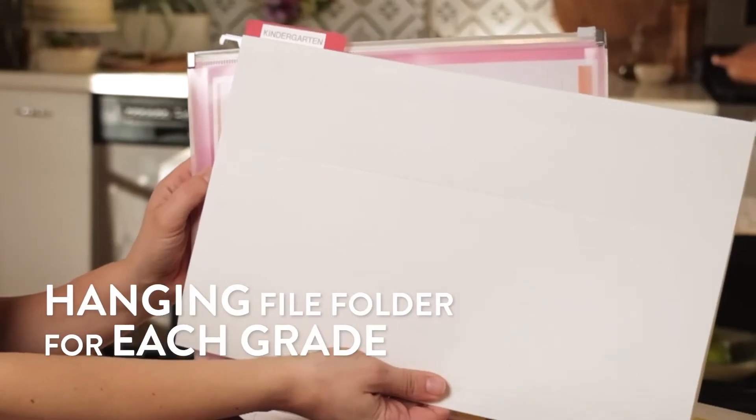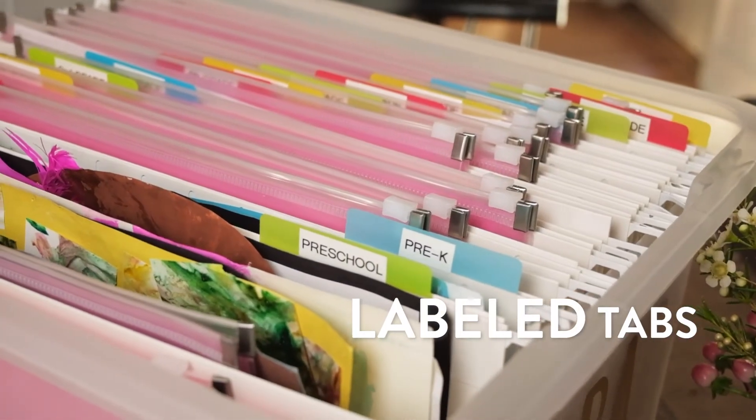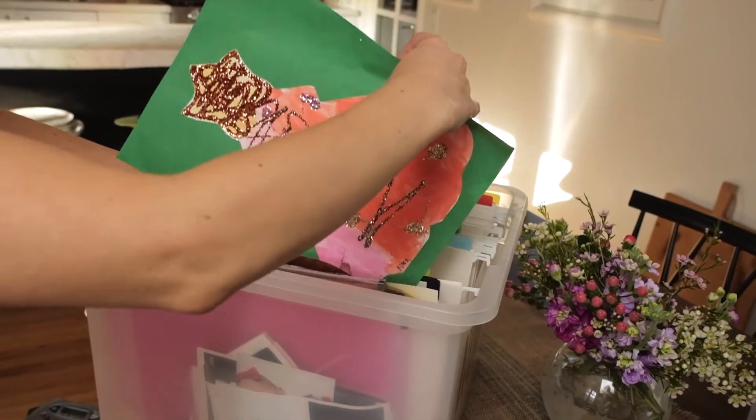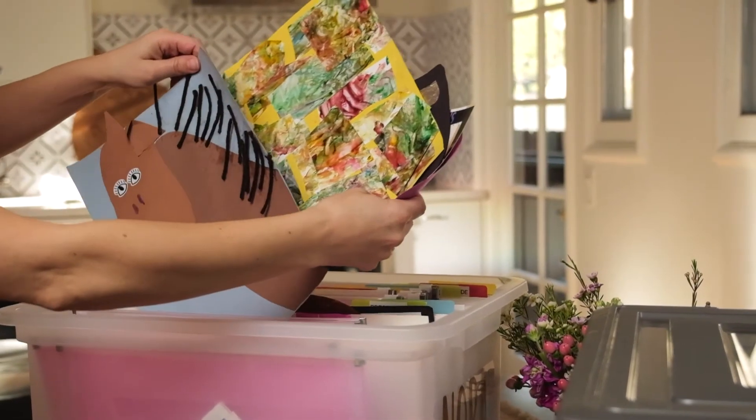Fill the box with a hanging file folder for each grade and attach a label tab to correspond with the grade level. Fill each folder with things like artwork, report cards, or other school documents you feel sentimental about.